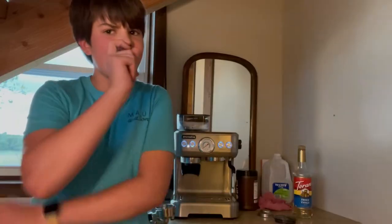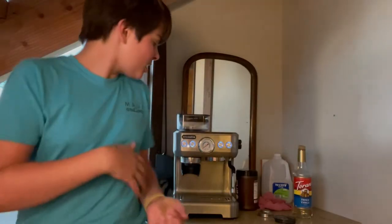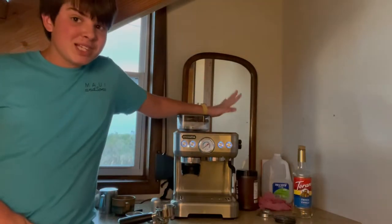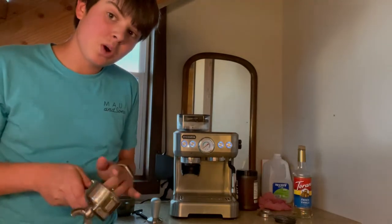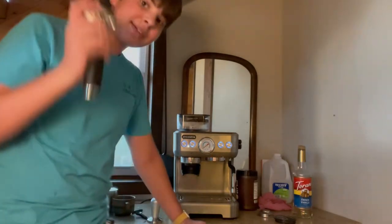I'm a barista, actually, so I was like, I should work on my barista skills. I want to be better. I bought an espresso machine and I thought I would show it with you guys. We're gonna make espresso together — let's start.